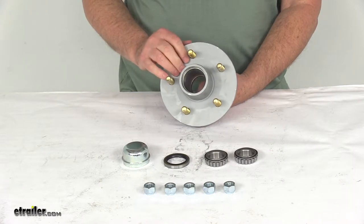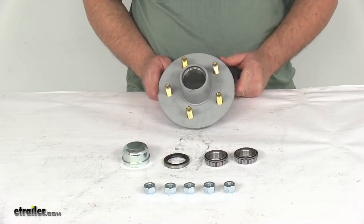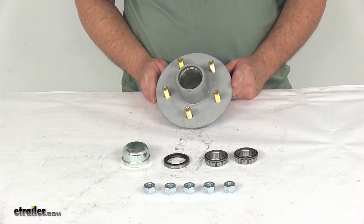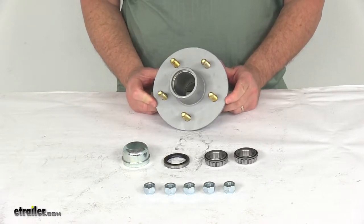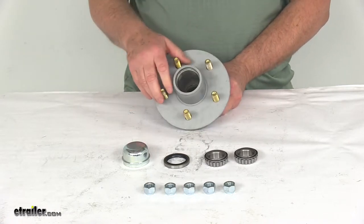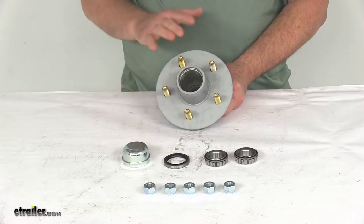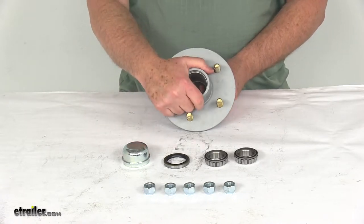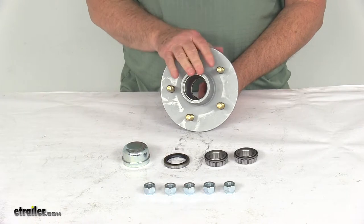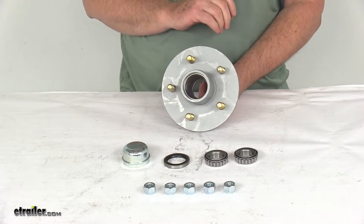The application is for 2,200-pound axles. The hub flange diameter, which is from this edge to this edge, is 6½ inches, so it is designed to work with anywhere from 13-inch wheels all the way up to 15-inch wheels. The bolt pattern is a 5 on 4½-inch bolt pattern. The wheel studs are ½-inch diameter, and the weight capacity on one of these hub assemblies is 1,100 pounds, so when used on one side and one on the other side, it will meet your 2,200-pound axle capacity.